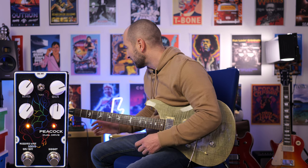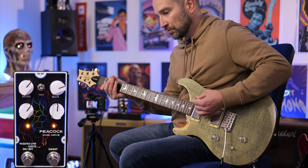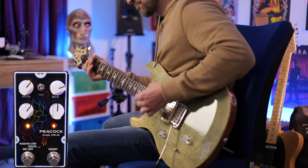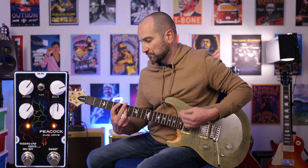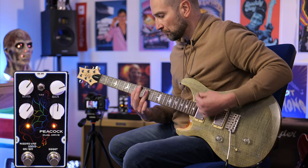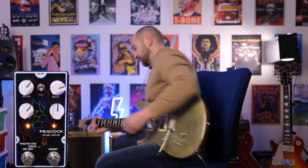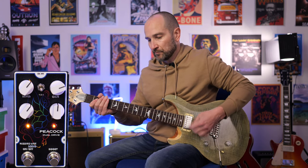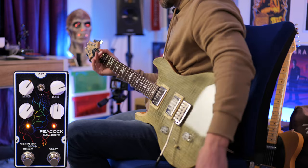Let's take a look at the three-way toggle switch. Starting with it in the center position, I've mixed up the parameters on the pedal and turned on the boost — we're going to go for a big rhythm guitar sound. The middle is still my favorite; I think it sounds great.